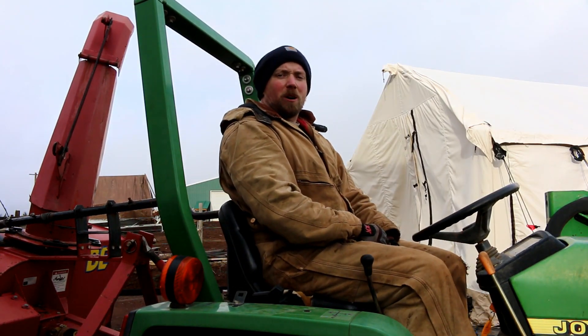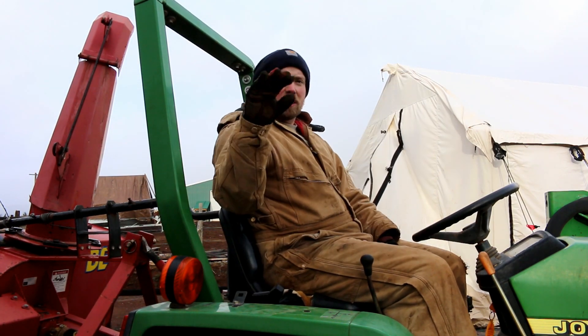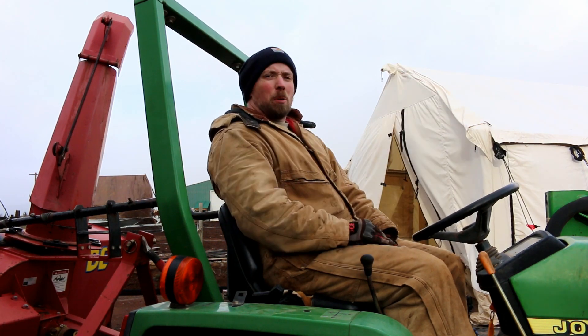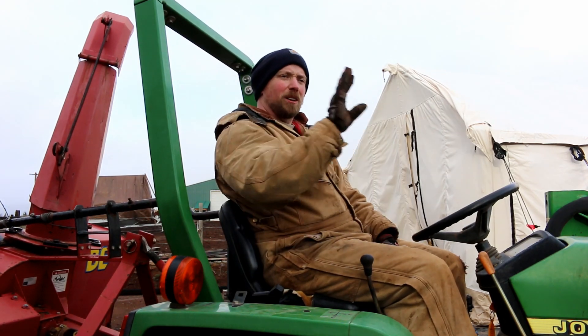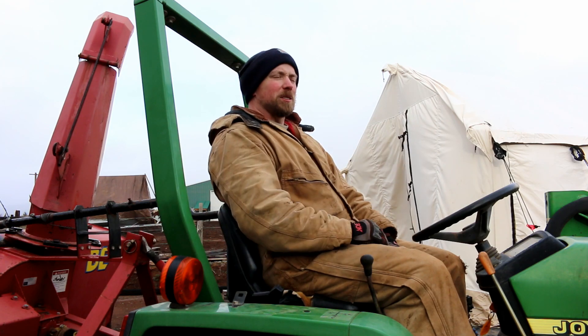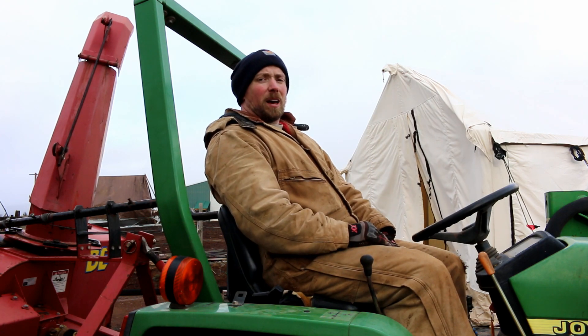Well, there we go — we got the trailer all leveled. I did have to level the very back of it; it tilted a little bit with all the weight up front. So I got it all blocked up. Trailer is level front to back on both sides — I checked it all the way along the edge, not just one spot but multiple spots on the long side — and then checked the very back and very front for left to right. We're set.